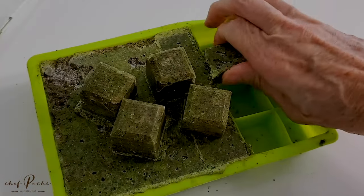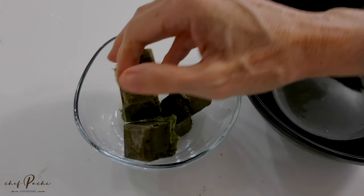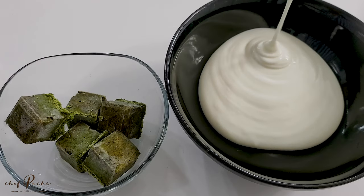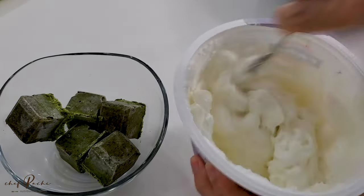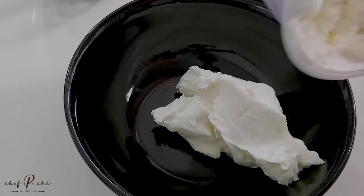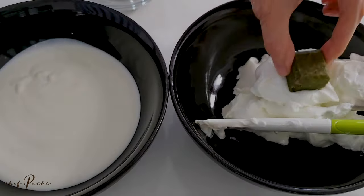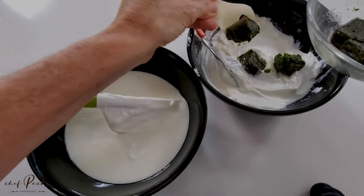Four ingredients only and you can make spreads and sauces and all kinds of recipes. In one case we're going to use plain yogurt, in the other we are going to use Greek yogurt. The Greek yogurt is what we use for the pesto spread and it's going to become like a mayonnaise but with all that delicious flavor from the pesto.